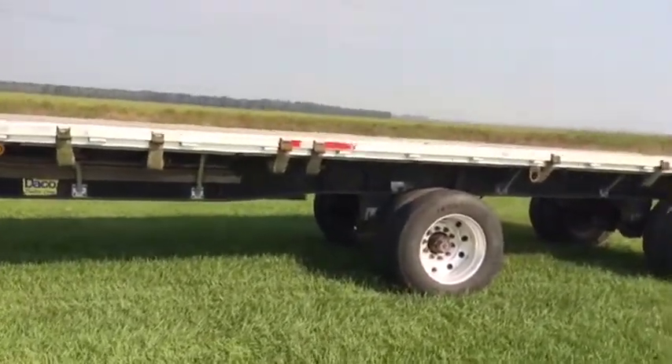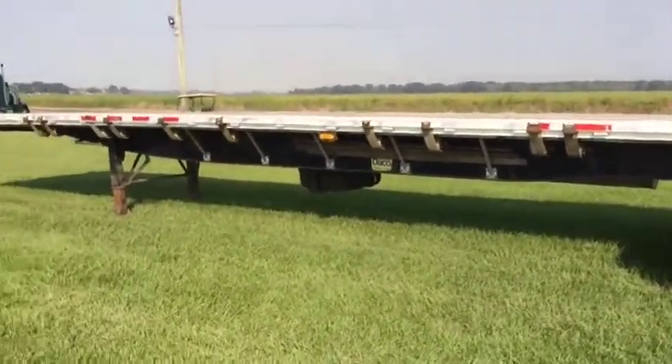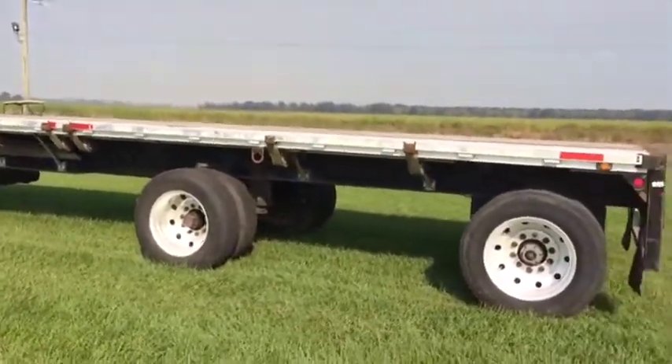It's a metal aluminum — called a hybrid trailer. Your top is aluminum, your bottom is a nice heavy duty metal I-beam underneath there. Nice clean trailer right here. Seems to do what it's supposed to do. Everything's where it's supposed to be.